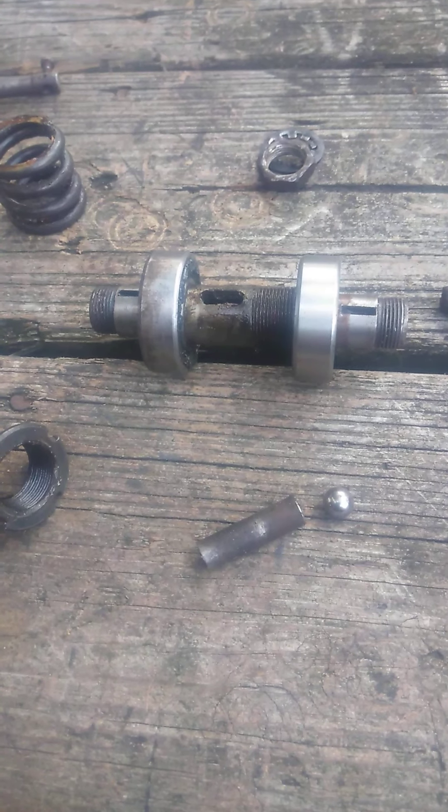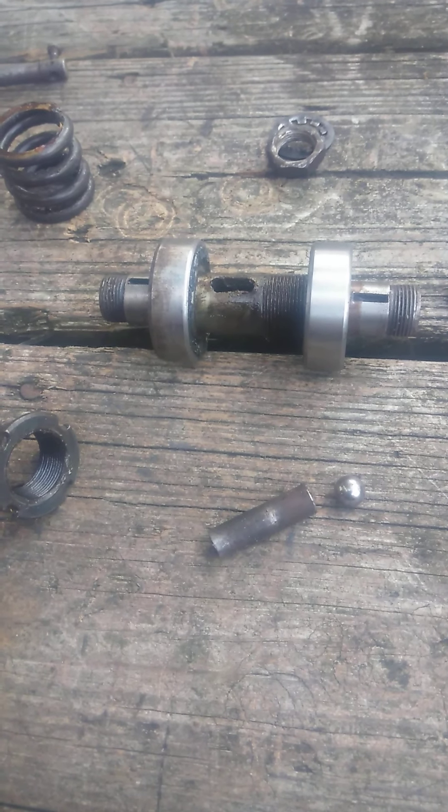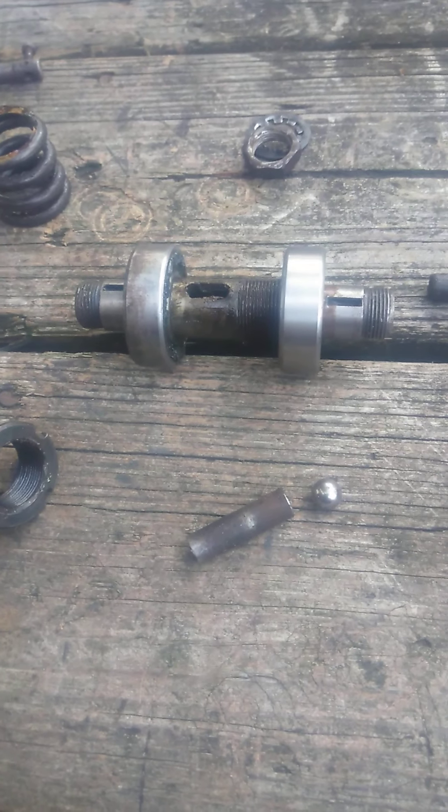Terno clutch mechanism for motorized bike — 80cc, 49cc — motorized bike engine.